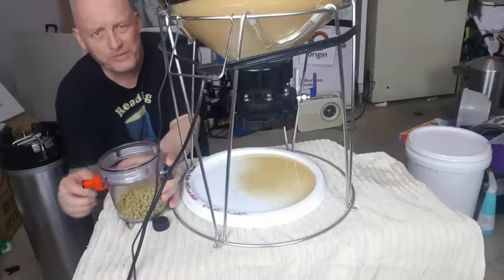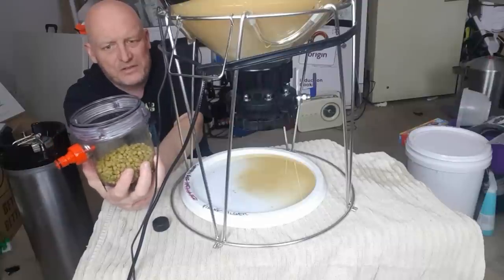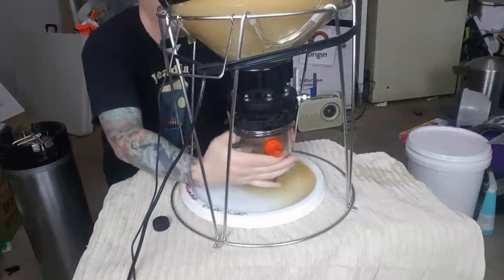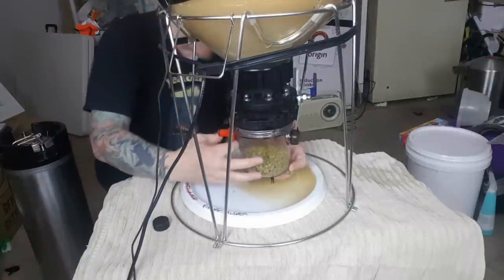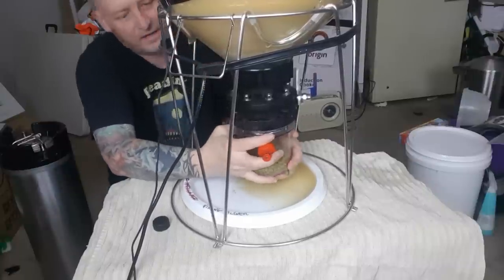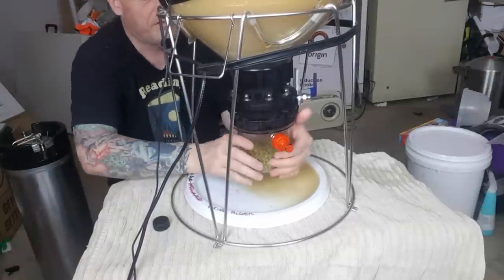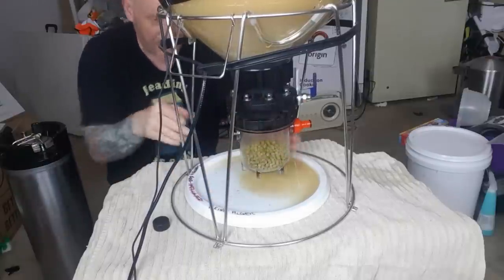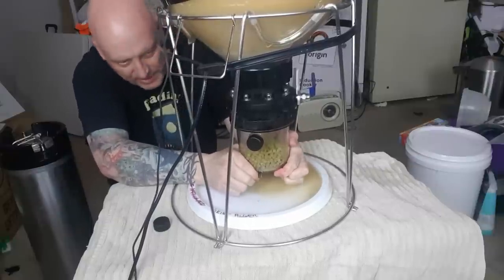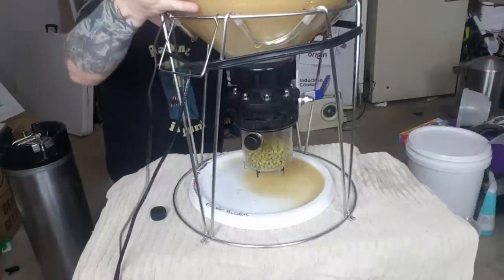I've got my hops here — covered with foil because it's windy in the garage. There's 150 grams total: 50 grams of Citra, 50 grams of Mosaic, and 50 grams of Amarillo. This is going to be a single dry hop. Screw the vessel back in — you don't have to over-tighten these. If you've got enough lube, hand-tight should be right; just nip it up later.